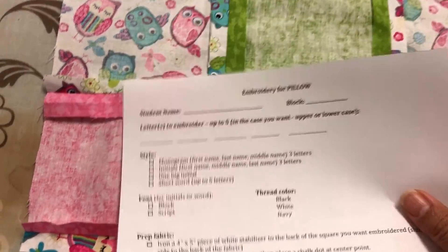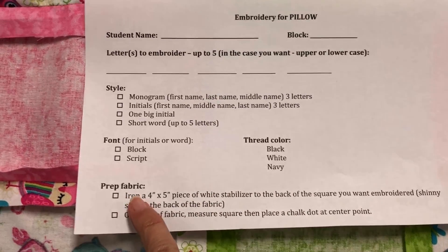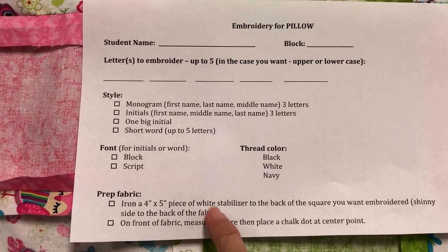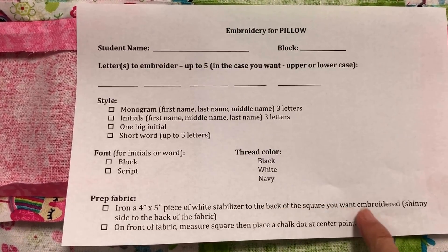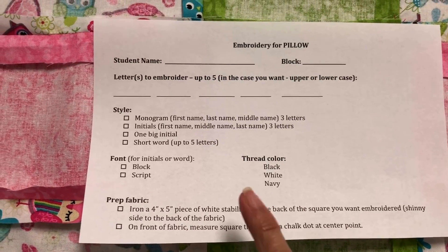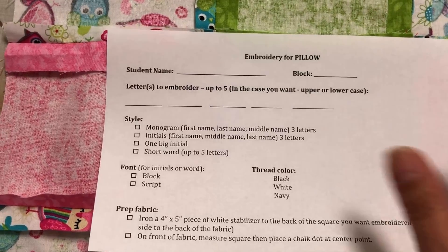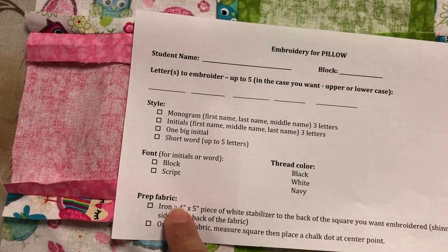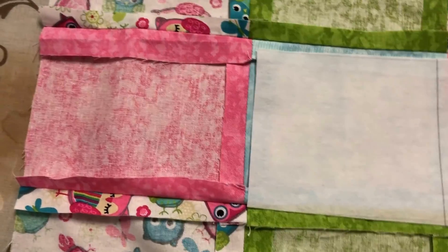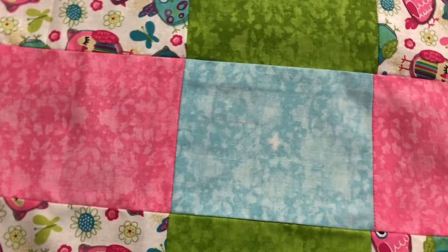As you look on your form, it says: 'Prep fabric — iron a four by five piece of white stabilizer to the back of the square you want embroidered, shiny side to the back of the fabric.' That's what I just did. Then on the front, measure the square and place a chalk dot at the center point. So I've just completed the 'prep the fabric' step.